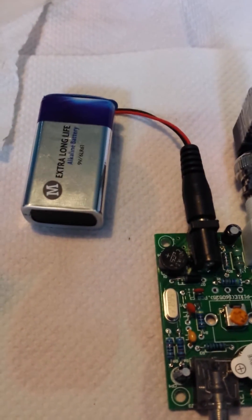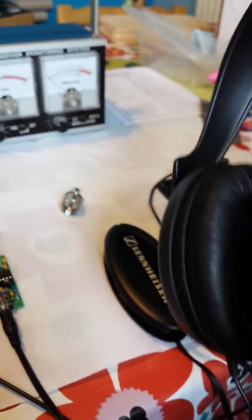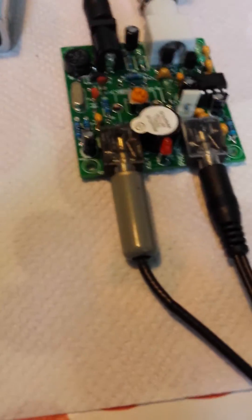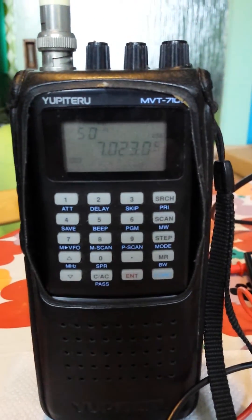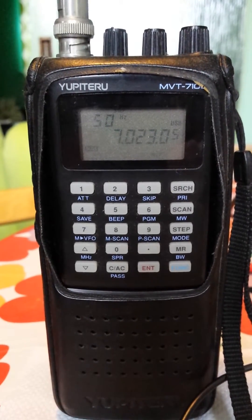I've now attached a power supply — just powering it off a cheap Morrisons 9-volt battery. I've plugged in my Sennheiser headphones and I can hear hissing, which means the receiver side is doing something. I've also plugged in my Morse key, which could do with a good clean as I haven't used it for a long time. I've tuned my scanner to 7023, which is the frequency this should operate on.